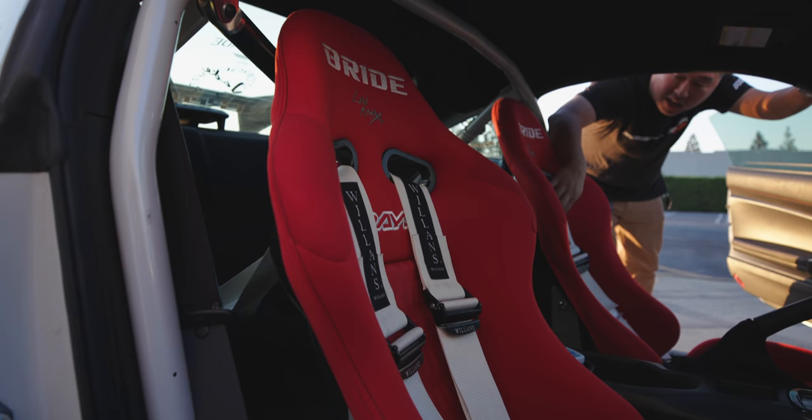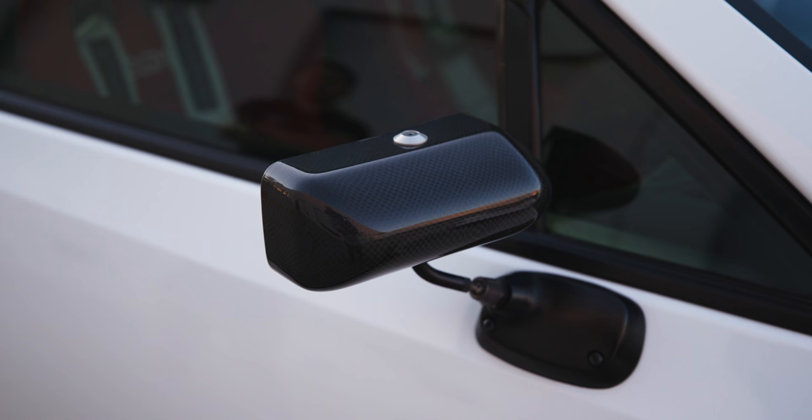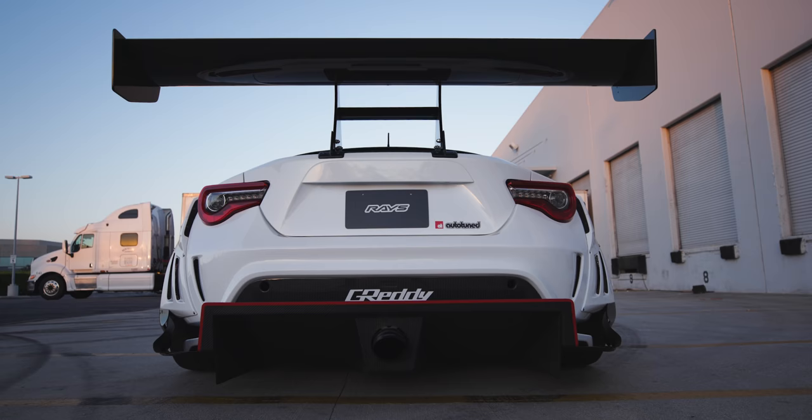Full Bride seats, Cusco cage, along with a few little interior pieces.